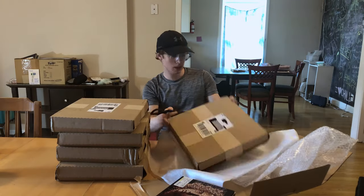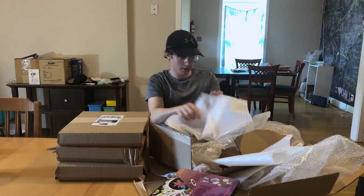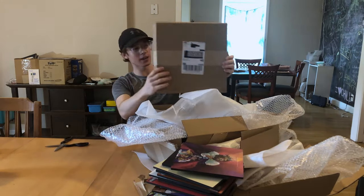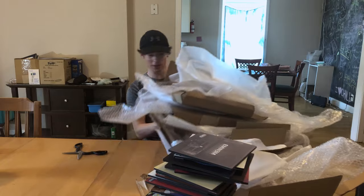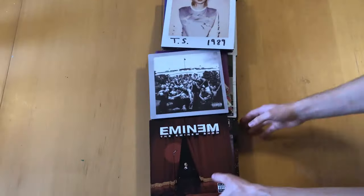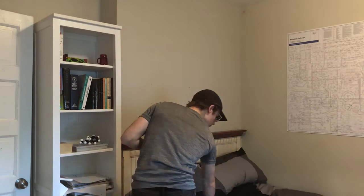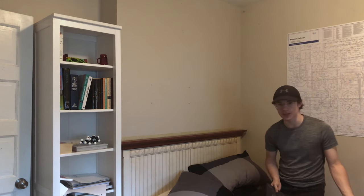Now I'll just open them all up. Got package two, package three, four, package five, and the last package.